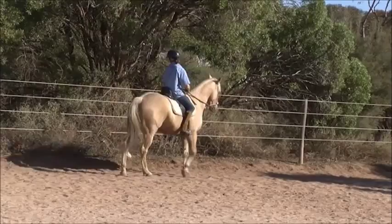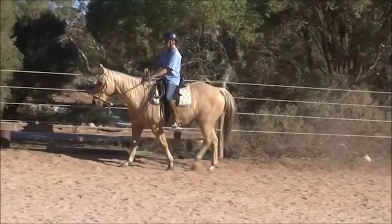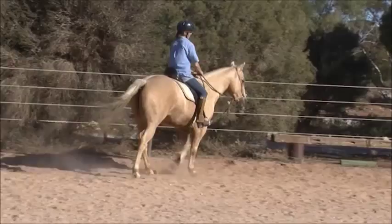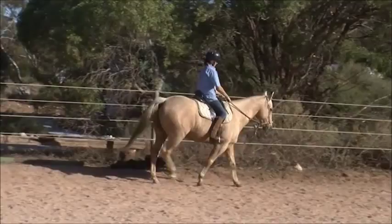Didn't look bad. Didn't look bad. That doesn't look too bad — that really doesn't. How does that feel? A lot better than what it looked like before.